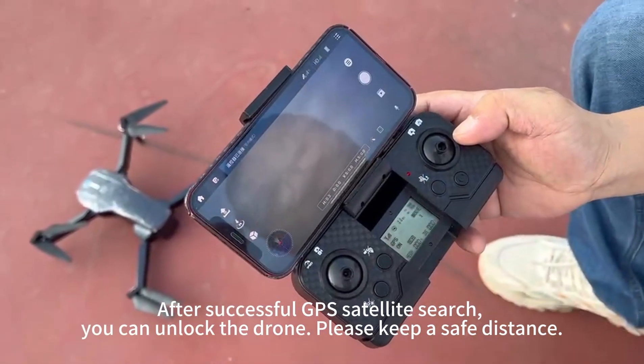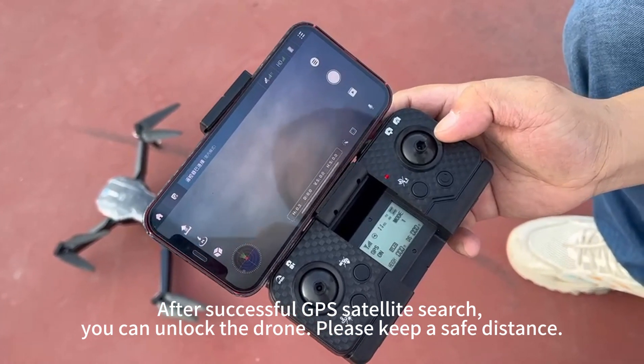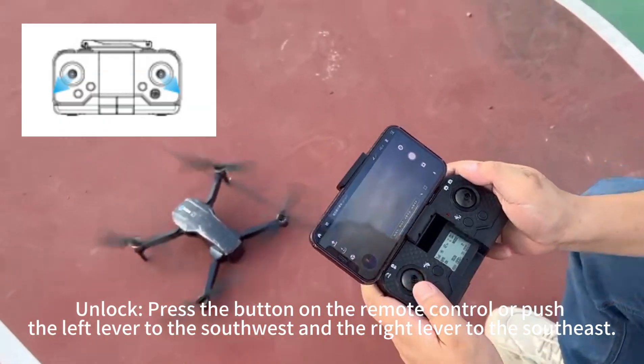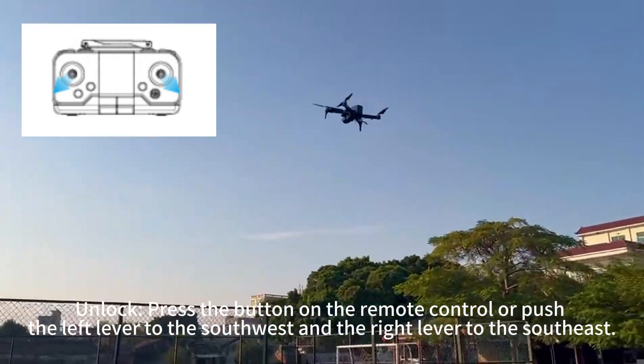After a successful GPS satellite search, you can unlock the drone — please keep a safe distance. Push the left lever to the southwest and the right lever to the southeast to unlock.